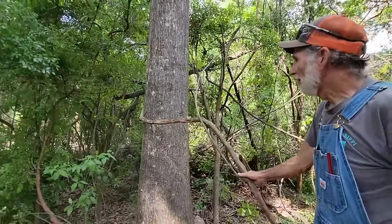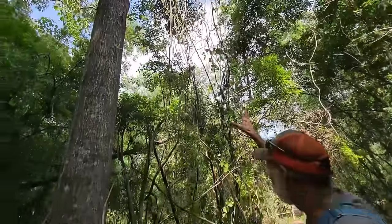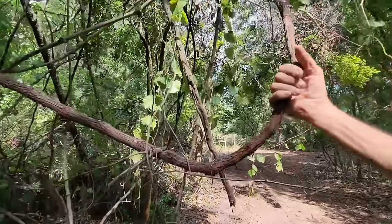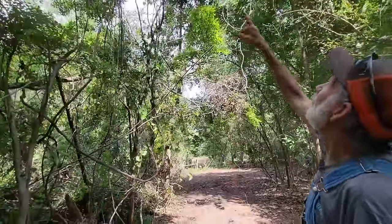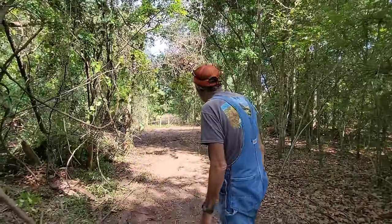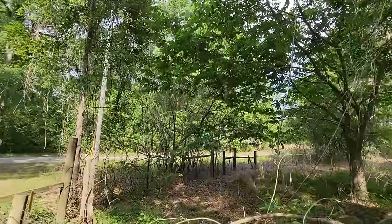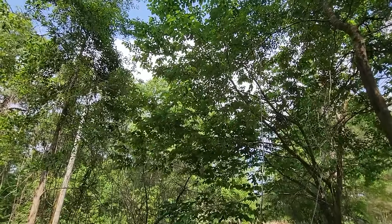That's a grapevine — some old muscadine vines. They're in here, that's all you see growing up in these trees — them and fox grapes. This vine right here is a fox grape — it has a different kind of bark on it. This is a muscadine right here. There are two different types of bark on them. And that tree up in yonder, that's all you've got — muscadines and fox grapes. Actually, we didn't realize it but we've been right here at the front of our property, right in the corner of the neighbor's field. There is a giant mulberry tree and it's still got mulberries hanging all over it. I had no clue it was even here.